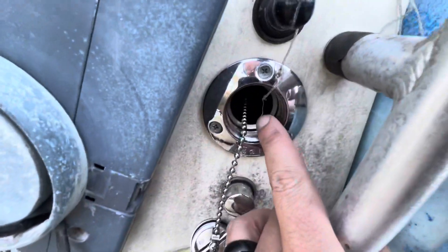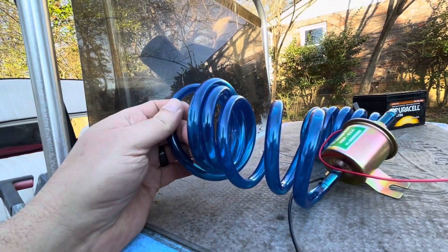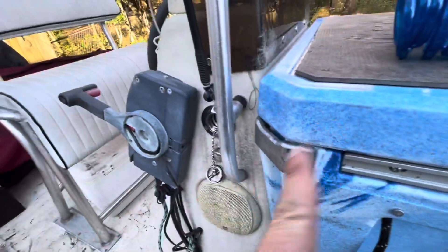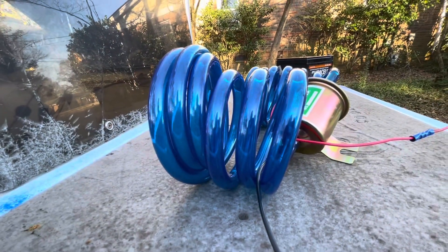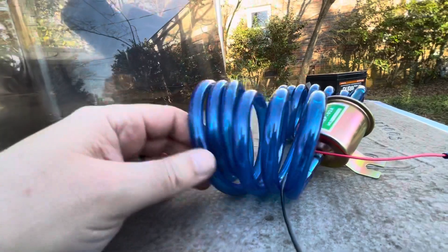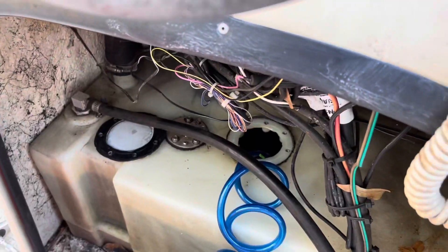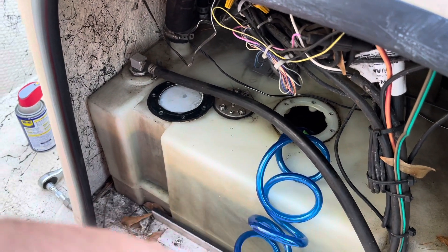Of course I'll have to clean off the top of the gas tank because I don't want any debris getting into the fuel system. Going through the gas port here is going to be an issue because my fuel line wants to curl — even if I get it through the pipe and it comes out into the tank, it's just going to curl up at the top. I need to get some zip ties and a stick to make it straight, then go in through the top of the tank.